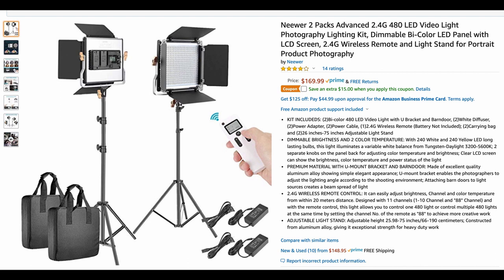Depending on your purposes for needing LED lighting, this works great for photography and absolutely for video. You can get two of these LEDs with stands — the Kelvin color is adjustable, the power is adjustable, you can run them on batteries making them completely portable, and they come with a remote.